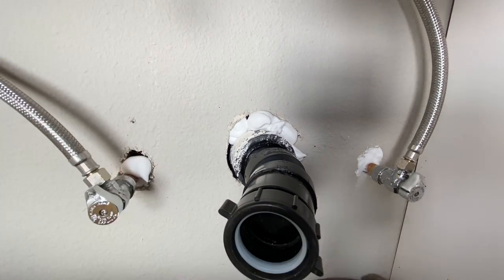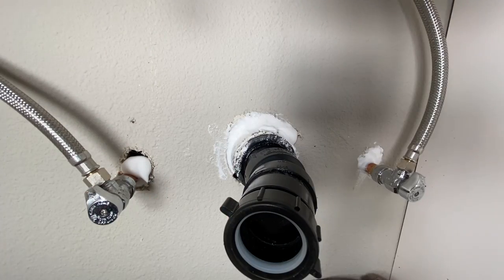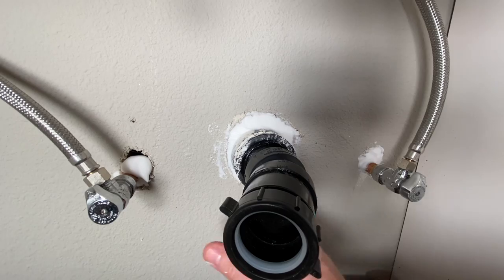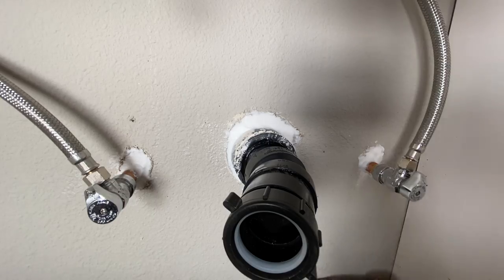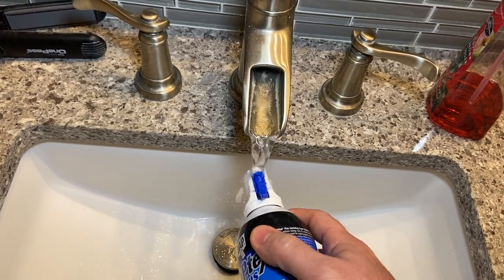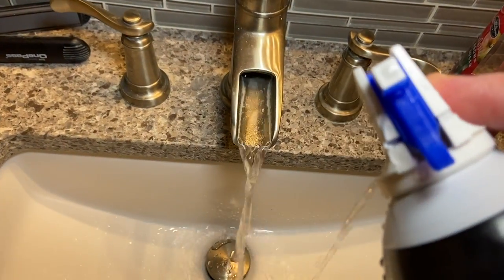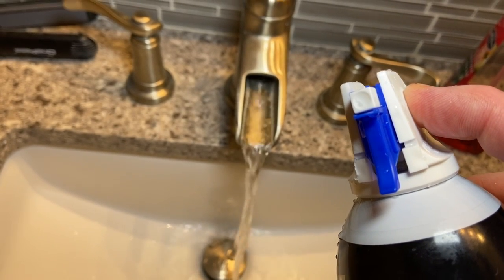I just have a sponge here in the background, just a little wet. I'm just going around it and filling in the gaps. My favorite thing about the Daptex Plus is when you're done, you can just run it underneath the water and get it all nice and clear. And it's completely cleared out, so you're ready for the next time you use it.